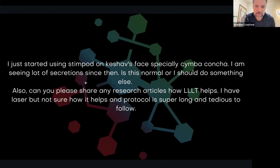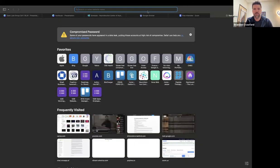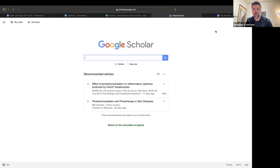'Can you share any research articles on how laser therapy helps? I have a laser but I'm not sure how it helps and the protocol is super long and tedious to follow.' What I'd rather do is teach you how to fish rather than give you the fish directly. I want you to be able to go to Google Scholar — scholar.google.com — this is where I typically start my research filtering. You can search whatever you want, like photobiomodulation.